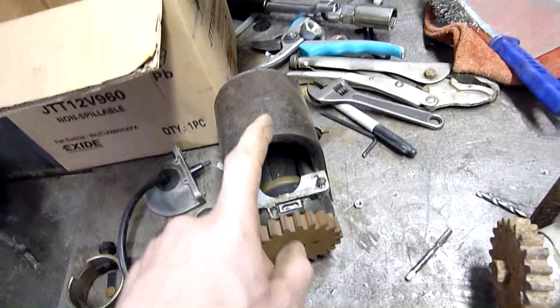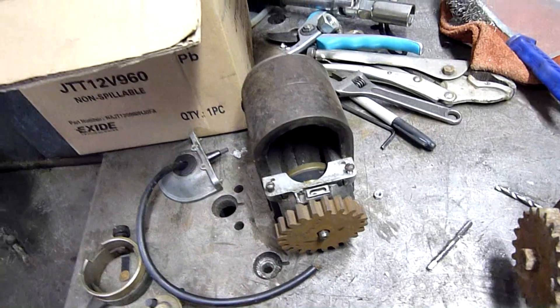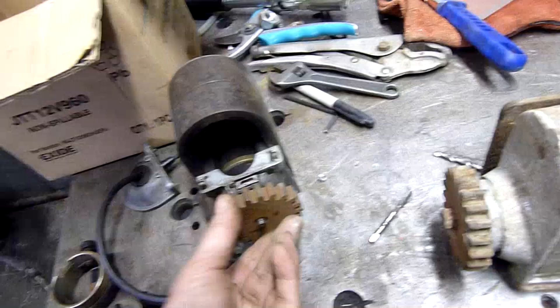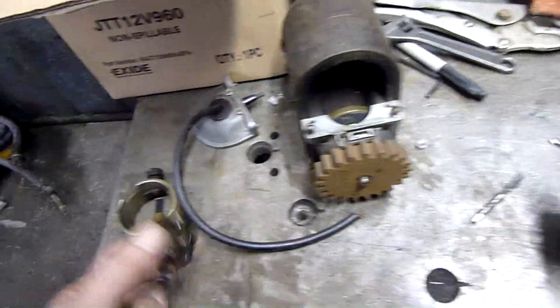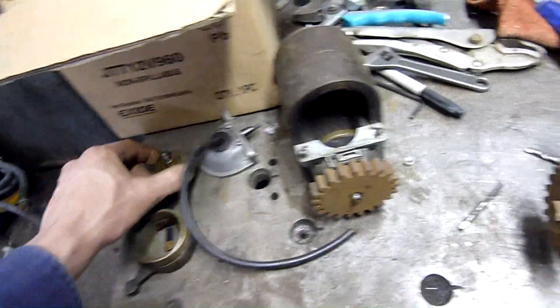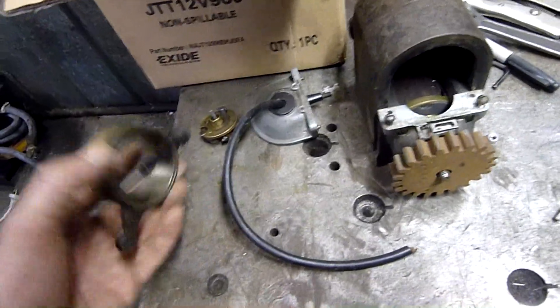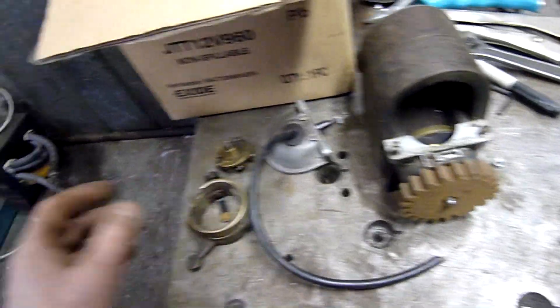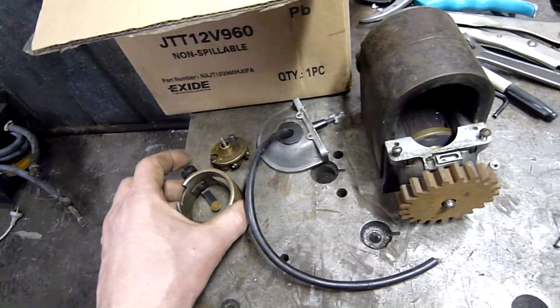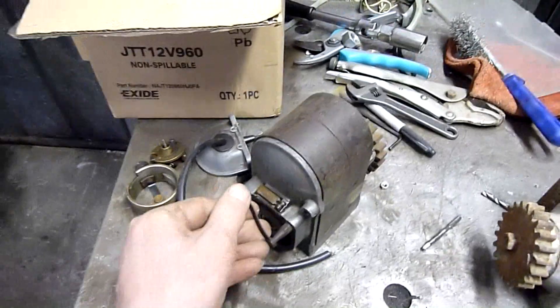That's a Bosch ZE1. They're normally about two to three hundred dollars in rebuilt condition. Not much in the condition that it's in — I do get a brilliant spark across the points but nothing coming out the high tension lead. So I'm thinking the condenser or something has failed in it and I just haven't had time to rebuild it. It is still a good ZE1 — it just needs a bit of TLC and some parts.